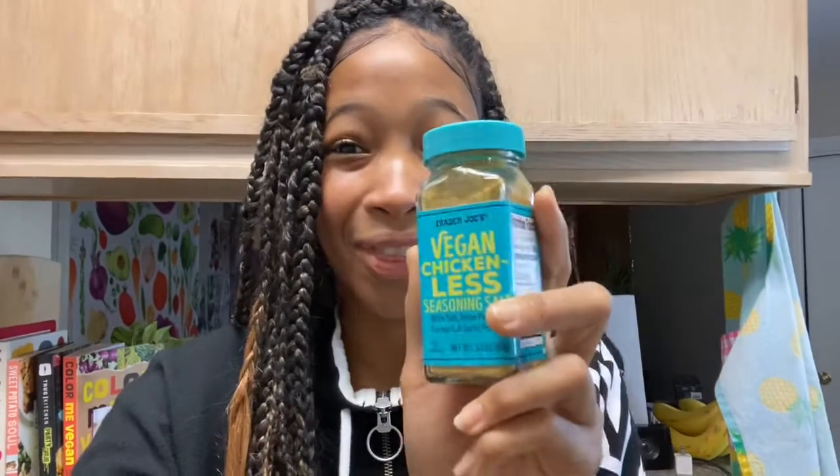This has a bunch of good stuff in it: seasoning salt, onion powder, turmeric, garlic powder, and it does say spices — I'm not sure what the spices are, but I'm pretty sure it's all good stuff. I could see myself putting this in veggie broths like I do with miso, and in noodles for sure.